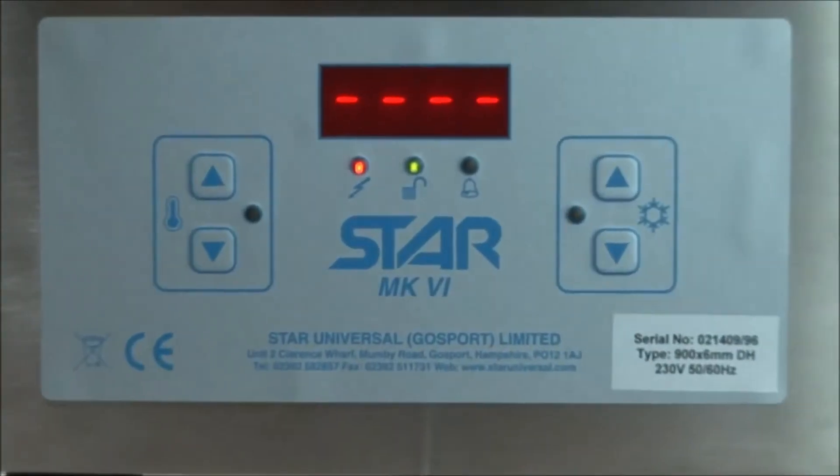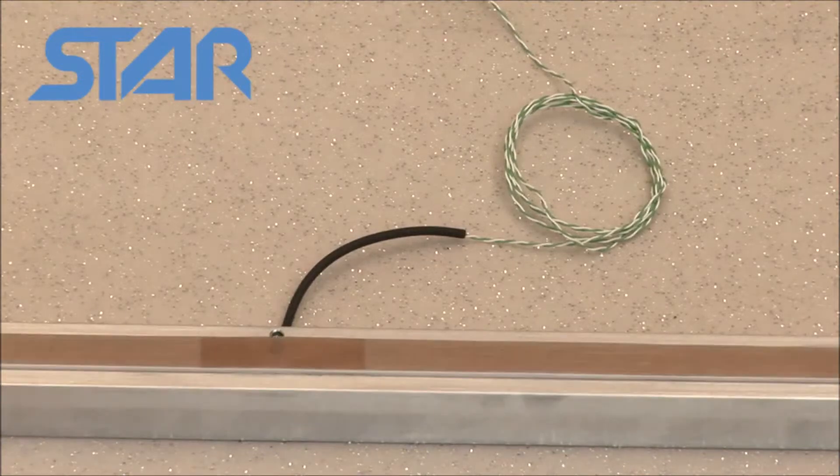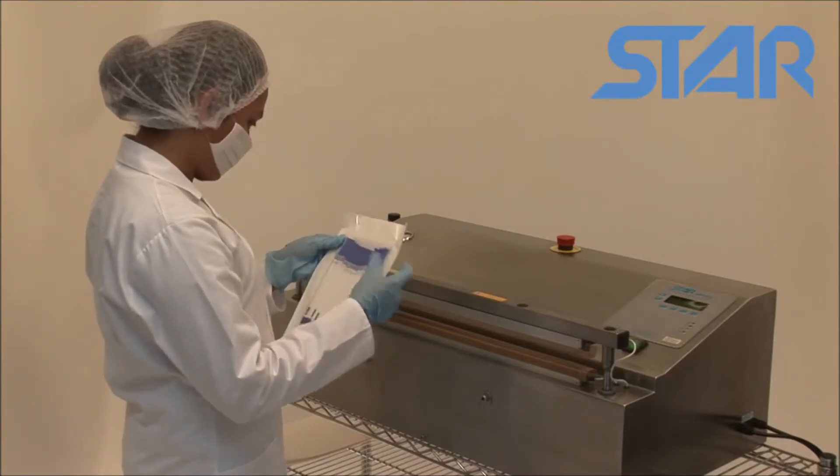Where the seal quality is critical, Star Universal recommend their innovative Mark 6C and Arctix controllers. The temperature of the element is monitored to ensure seals of the highest quality, which have been validated for the medical and pharmaceutical industries.